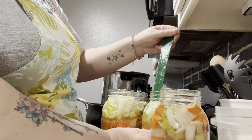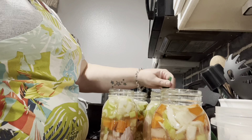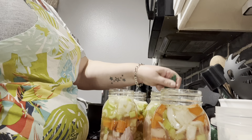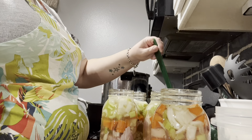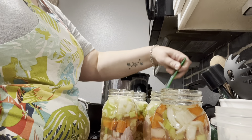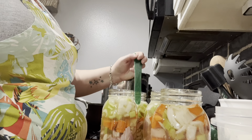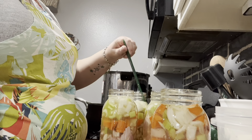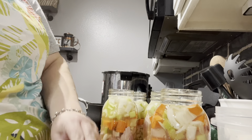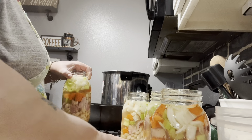Get in there with your debubbler and really get the bubbles out so you don't have any air. I think this canner will hold six or seven quarts, so I'll do a couple more and then we'll get her started. I'll probably have to bust out the electric one too.